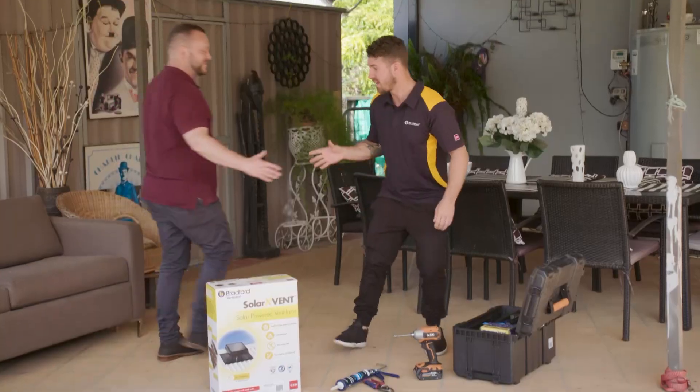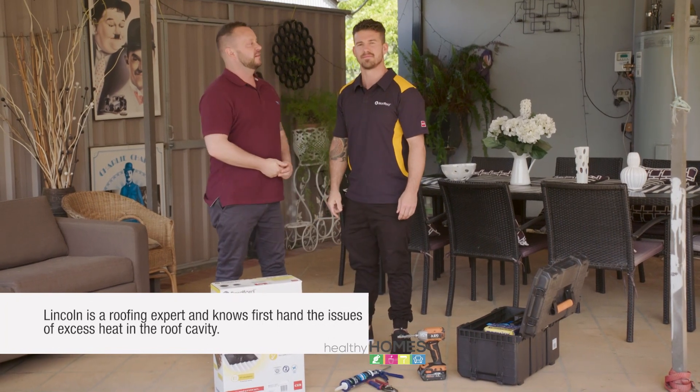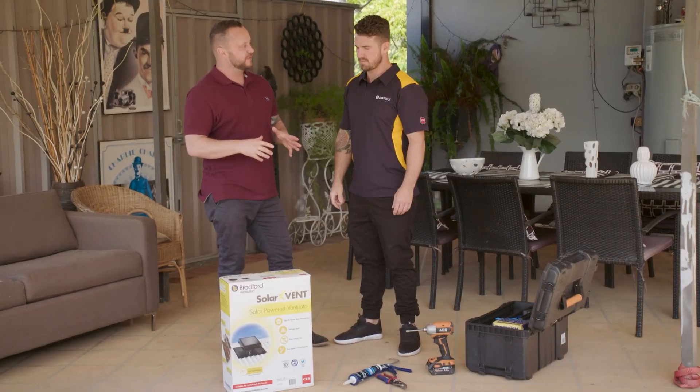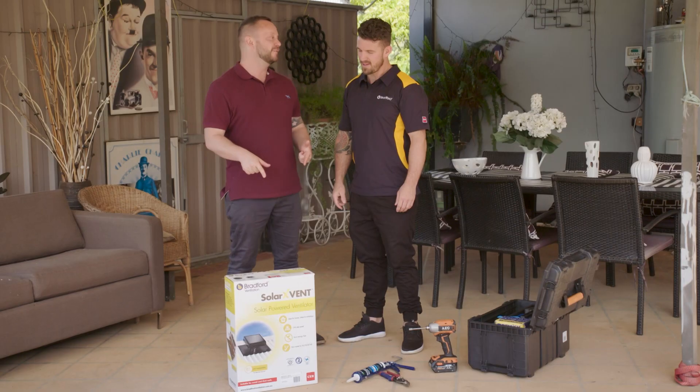It's my mate Lincoln. Lincoln is our roofing and ventilation expert. So, something a little different for us today — it's a bit of a game changer, a bit of a scoop for Healthy Homes. What is it and why is it so different?